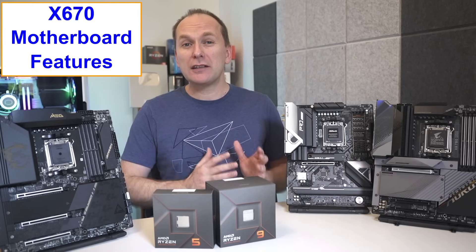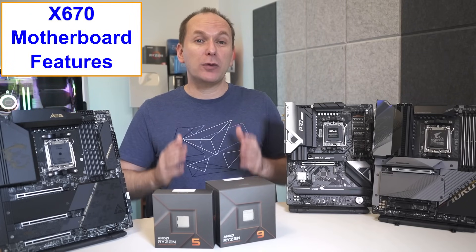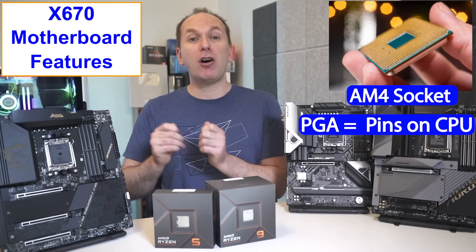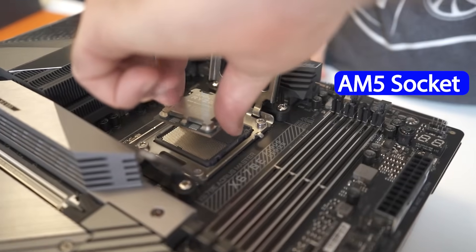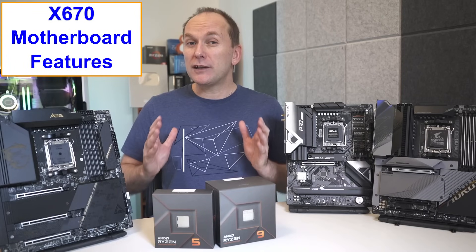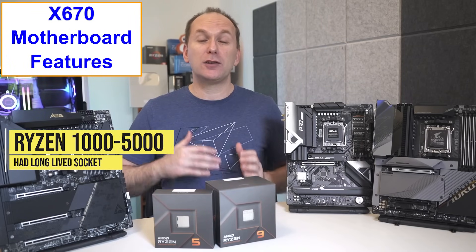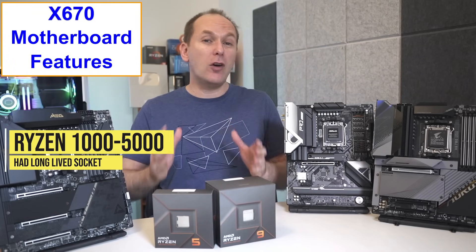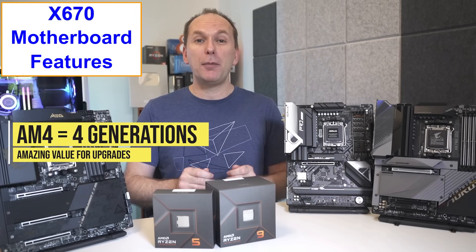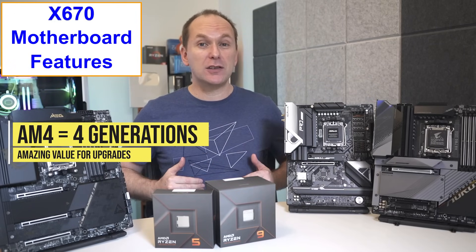The very first thing most Ryzen veterans will notice is that while the previous generation AM4 socket was PGA, meaning it had pins on the CPU, the AM5 socket is LGA style with the pins on the motherboard itself. One of the huge selling points for Ryzen 1000 to Ryzen 5000 has been that long-lived socket, which allowed even the oldest AM4 motherboards to upgrade through an amazing four generations of CPUs.